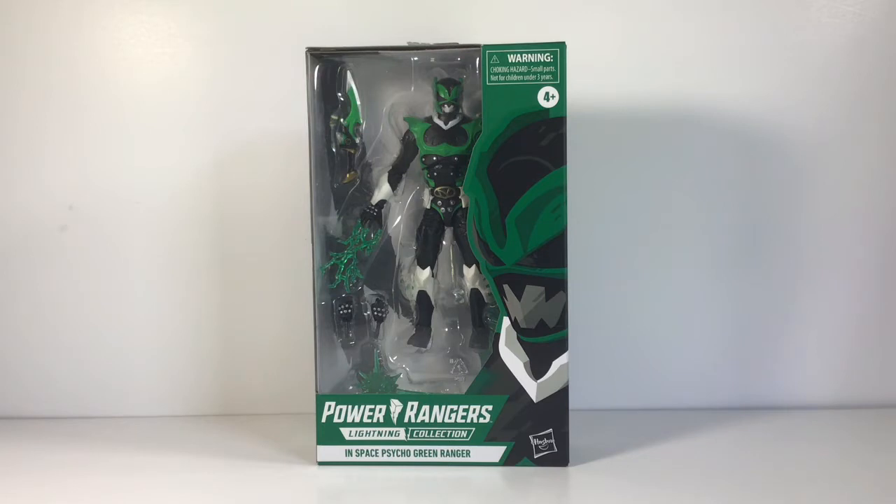You can get Psycho Green at the Hasbro Pulse website. He is exclusive to the website, so he's not going to be in any local store. It's only going to be on the Hasbro Pulse website — that's the only place you can get him.